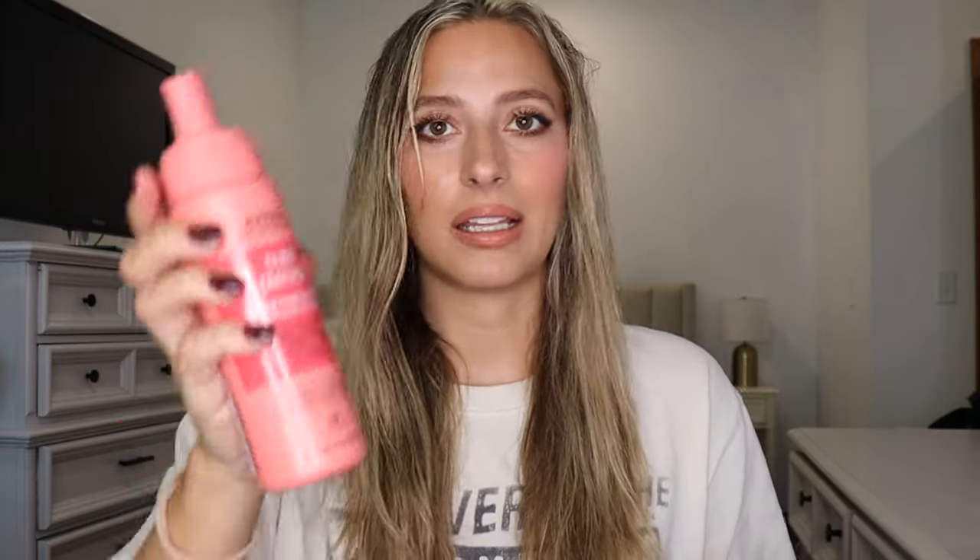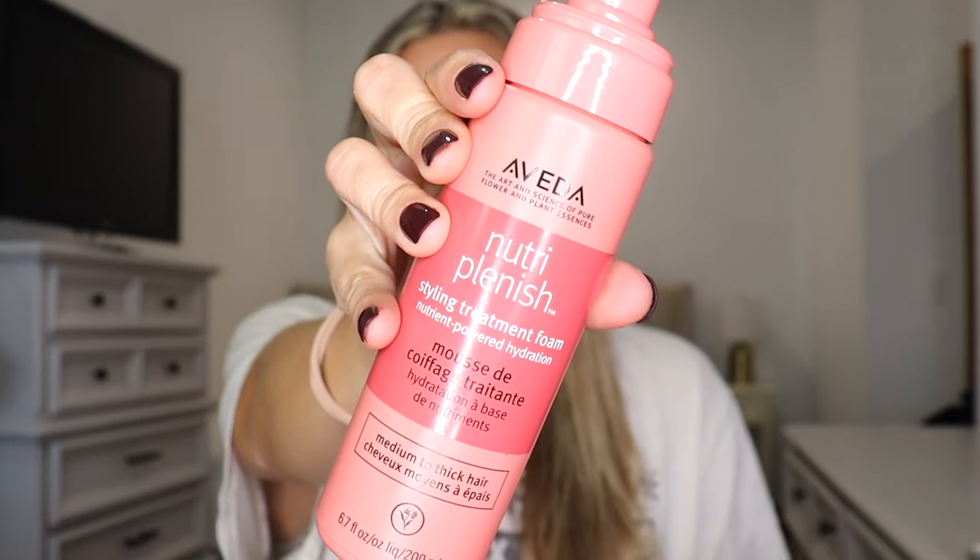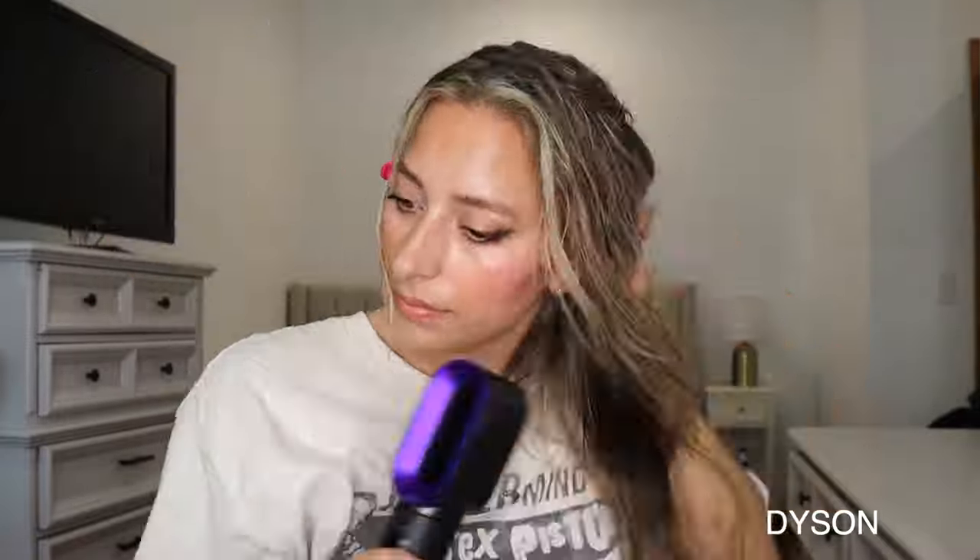So I'm going to first dry my hair and start with the Dyson — Dyson is going to be on my left. I'm using some Aveda styling mousse. I'm going to use the blow dryer attachment on the Dyson first. This is probably my favorite Dyson attachment. I find it blow dries your hair pretty quickly, especially if you do it in sections.